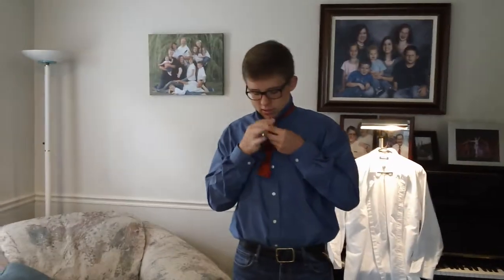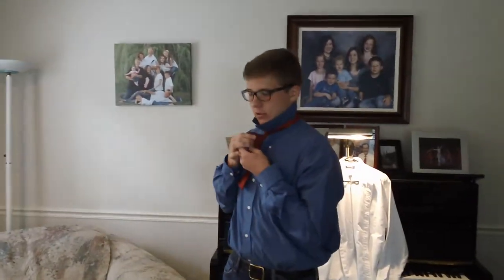So while holding the bow tie shape, take the end that was on your shoulder and drape it down the middle of the bow tie shape. The skinny part of the end should be over the middle of the bow tie shape. Then you'll want to fold the two ends together.